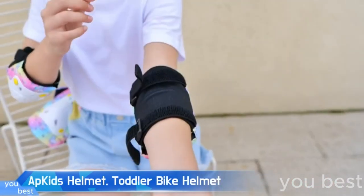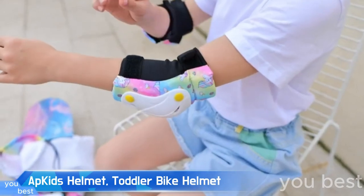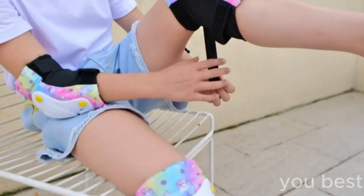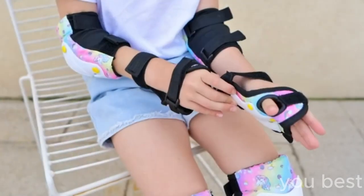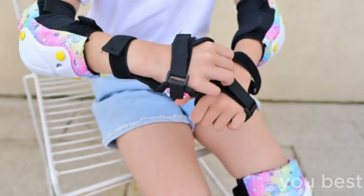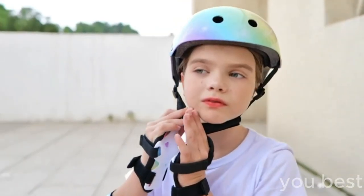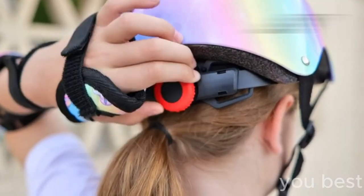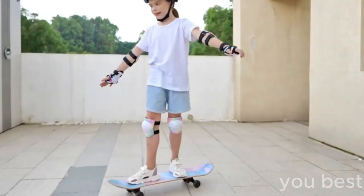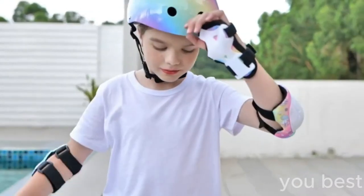There's a new look that's taking the playgrounds by storm. It's the kid's helmet — toddler bike helmet with DIY stickers, unicorn knee pads, and elbow pads. I know what you're thinking: where can I get one? Picture this: a little girl, looking like a superhero ready to save the neighborhood from dullness, zooms by on her scooter. Sporting her ultra-protective gear set, she's fearlessly dominating the sidewalk, all while dazzling the other children with her sparkly unicorn knee pads.